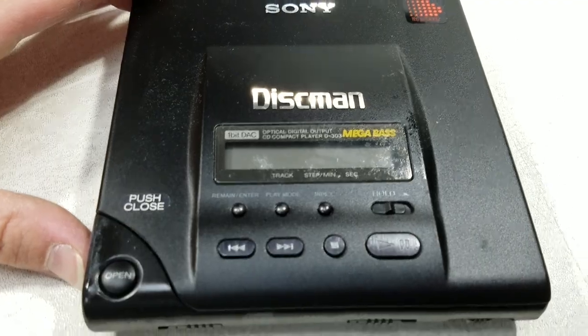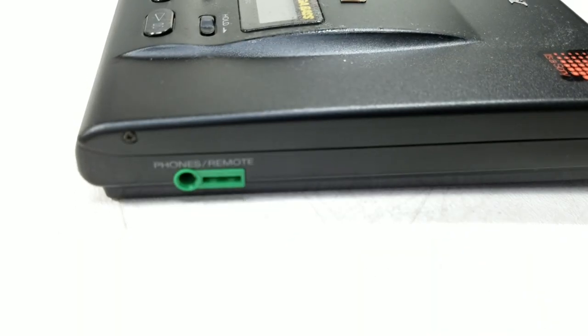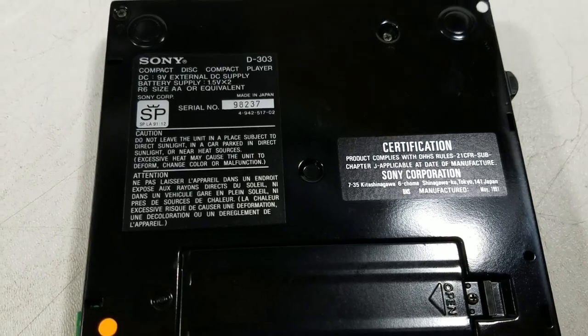Here's the Discman. There's a little bit of a sticky substance on it from the case. Here's the remote connector on the side. Got a battery cover that's screwed down — it's intense. Off to the side we do have a digital out on this. This was not a cheapo player.